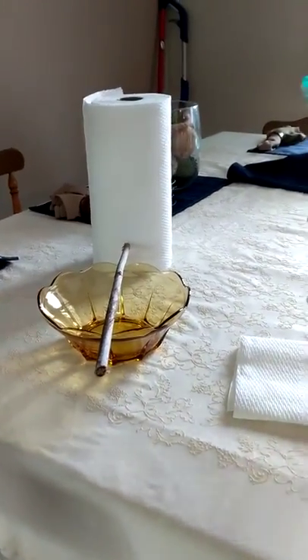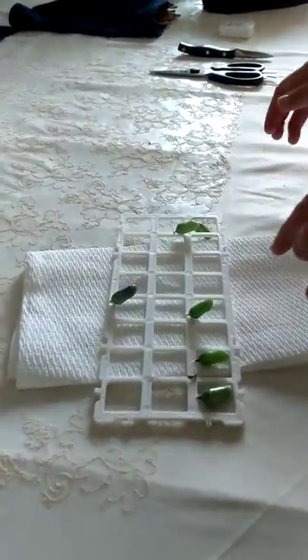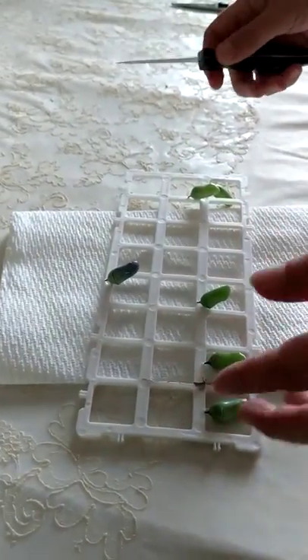So here we have one, two, three, four, five, six chrysalides that we need to move. I actually have one that's going to be emerging tomorrow, so I'm going to go ahead and move him first.